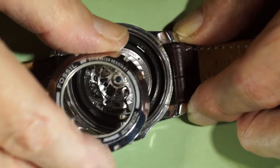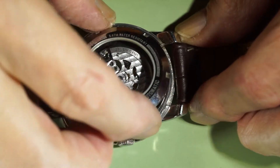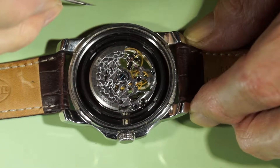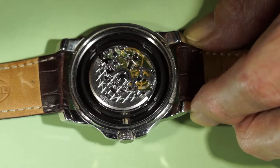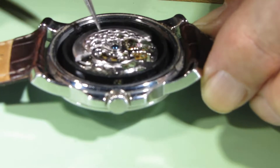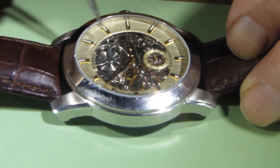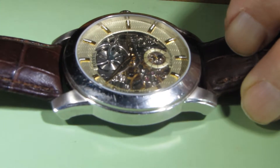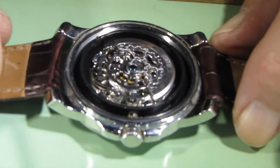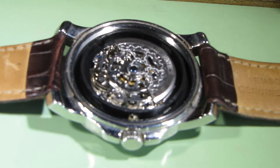The back of the watch has a see-through window so you can see all the mechanics in action. If I try to move it, it started to work but then stopped. So the mainspring is completely charged and something is going on. So I will take this movement out of the case.